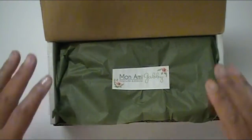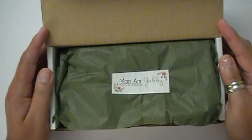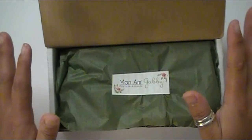Hello, everybody. This is Abby with Scrappin' Abby, and I'm here with my June 2016 Mona Me Gabby Kit of the Month, and I am beyond excited about this.